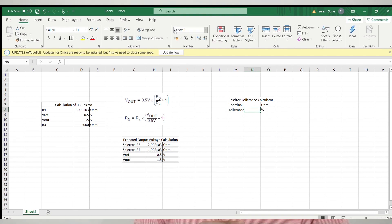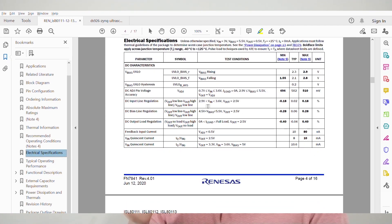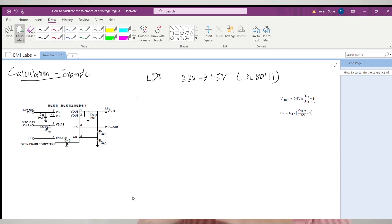Let us assume the resistors used are 5% tolerance. Then a 1 kilohm resistor need not be exactly 1 kilohm — it can be anywhere between 950 ohms and 1050 ohms. When the value of the resistor changes, it contributes to a change in the output voltage of the regulator. We can also see from the datasheet's electrical specifications that the internal voltage reference is not fixed at 0.5V — it may vary from 494 millivolts to 510 millivolts. Based on all these variations, the output voltage will also have a tolerance.